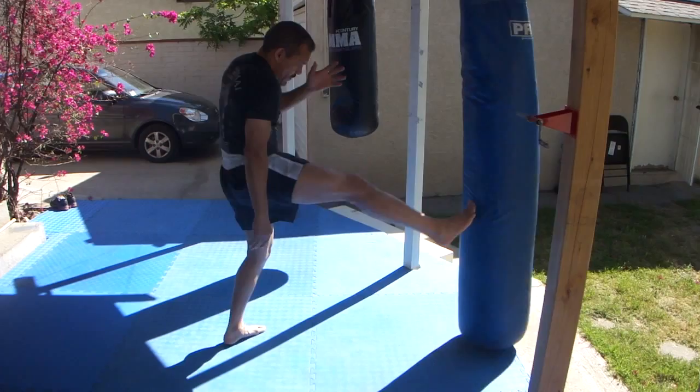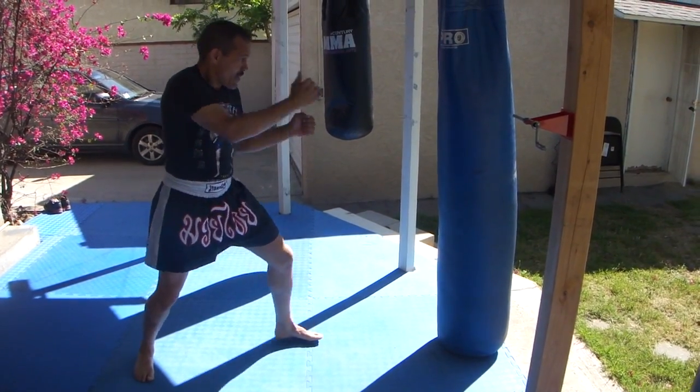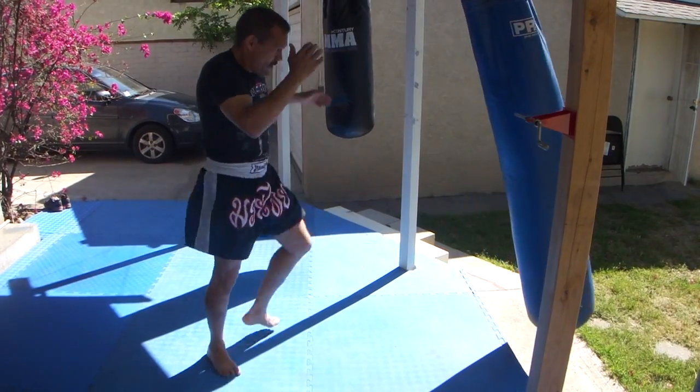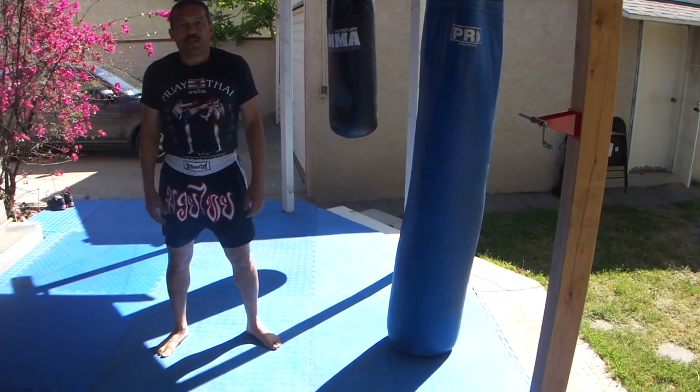Tuck. Right. Tuck. Sorry, that was an extra left. Jab, left, right. Right. Good — straight kick punching kick drill.